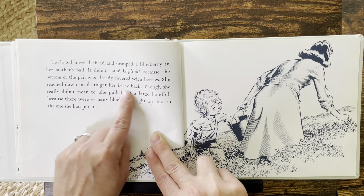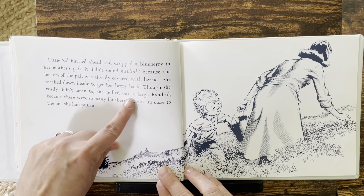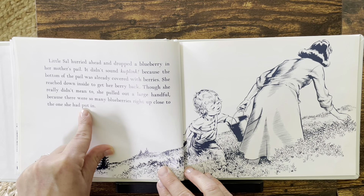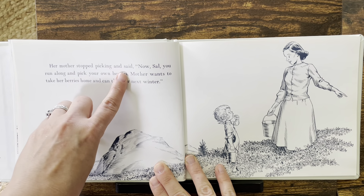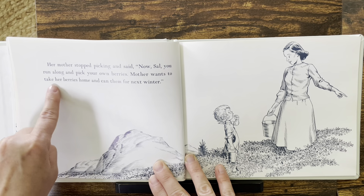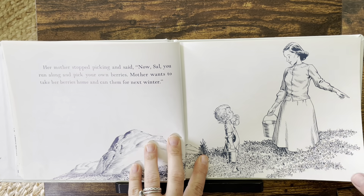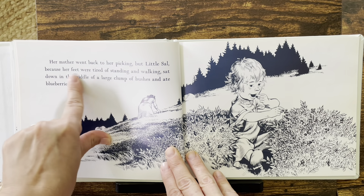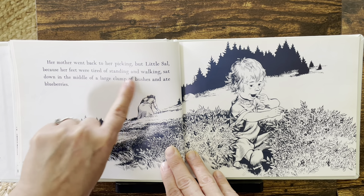She reached down inside to get her berry back — though she really didn't mean to. She pulled out a large handful because there were so many blueberries right up close to the one she had put in. Her mother stopped picking and said, "Now Sal, you run along and pick your own berries. Mother wants to take her berries home and can them for next winter." Her mother went back to her picking. But little Sal, because her feet were tired of standing and walking, sat down in the middle of a large clump of bushes and ate blueberries.